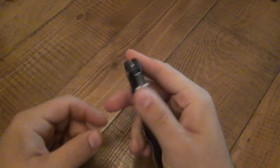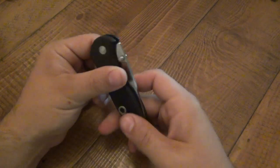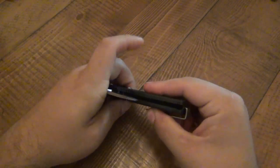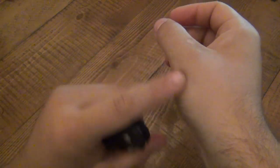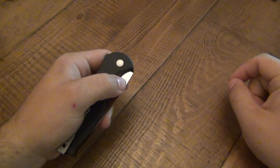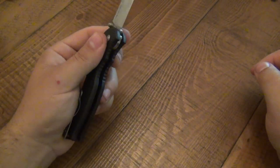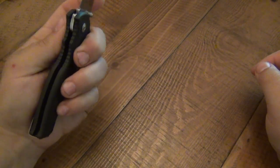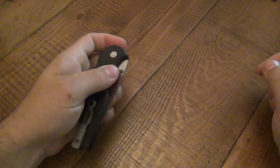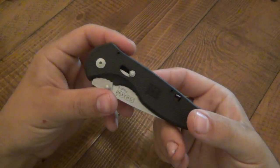But like anything else, you practice enough and you get used to it — it's not a big deal opening one-handed. As far as righty-lefty friendly — most folders are righty-friendly. For you lefties, I don't think this is super lefty-friendly. This mechanism on the back you can use your pointer finger for. It does have ambidextrous thumb studs so you can easily open left-handed. You'd get used to using your middle finger to push that down and close it. Maybe I'm wrong — maybe it is semi-quasi-lefty-friendly.